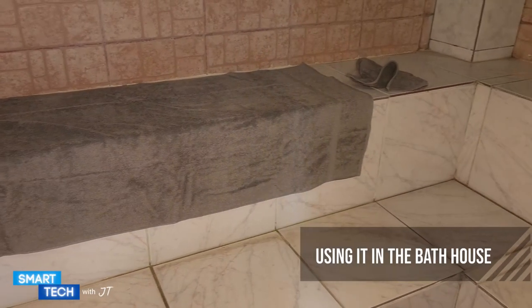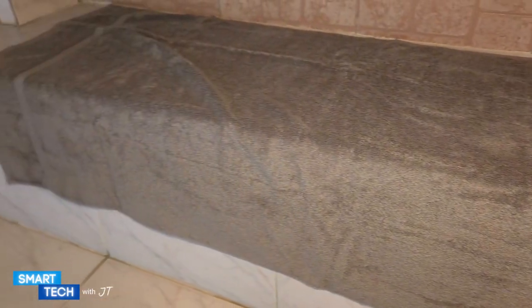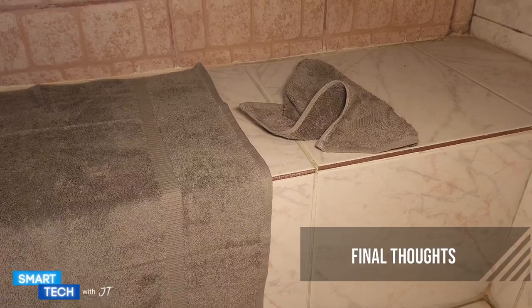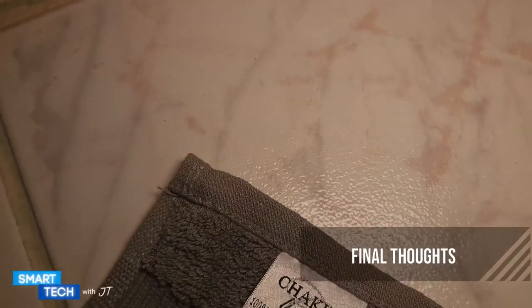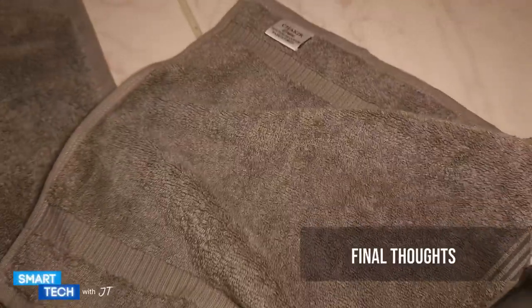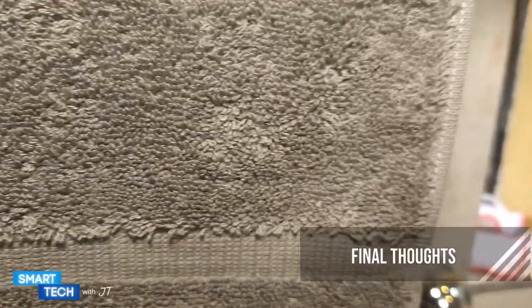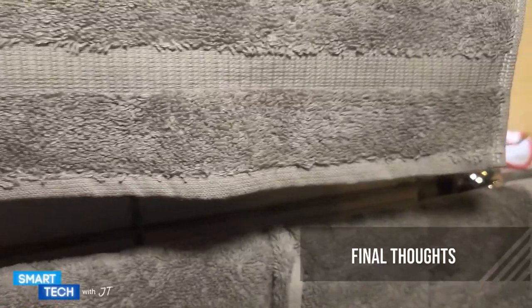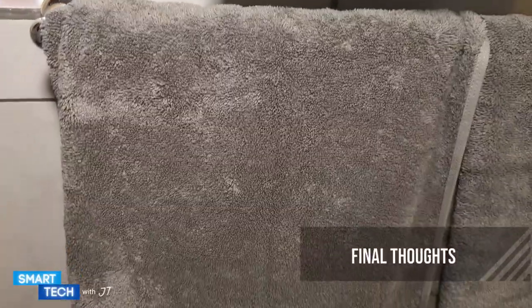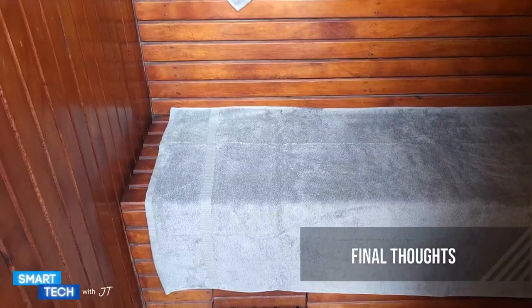My final thoughts on this towel set is that it is a very durable towel set. It has a really nice soft and slightly rough feel to it — it is definitely an elegant design and I like the way it looks overall. This is made in Turkey as well. The towel set is super absorbent; I really noticed that when I was using it at the pool side. It has really high quality stitching — I noticed that as well.